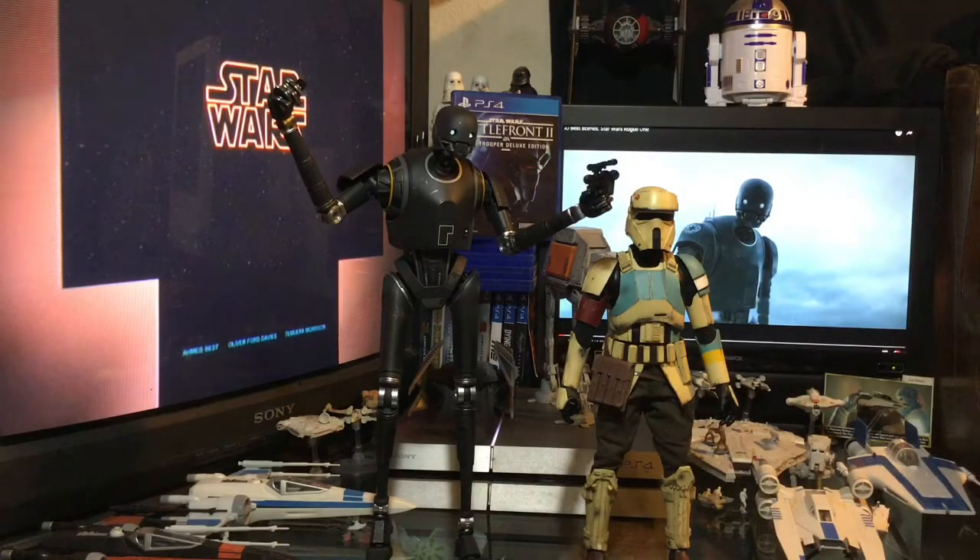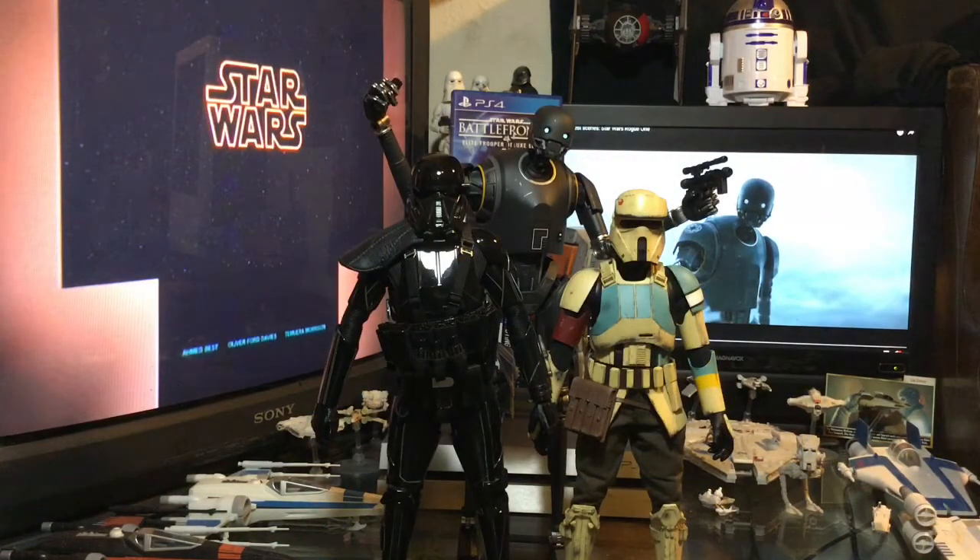For a size comparison, we have our Shoretrooper here with K2SO. As you can see, K2SO towers over the Shoretrooper. And if we add in our Death Trooper, who is also a very tall figure himself, K2SO still towers over him as well. If you do not have this figure, I greatly suggest that you go out and grab this guy — I really love him. It's going to make a great addition to my Rogue One collection in my 1/6 scale Hot Toys figure collection.